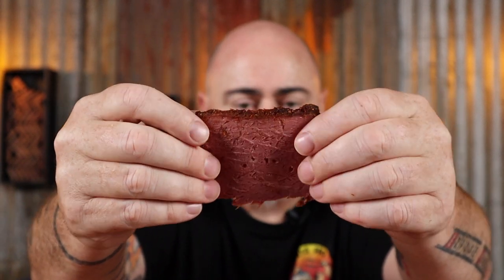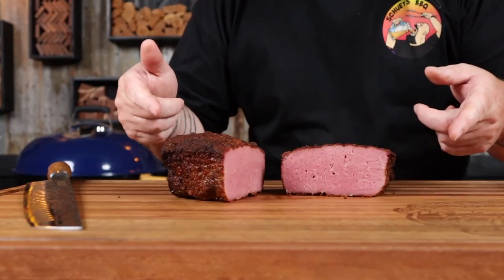Perfectly smoked, a nice peppery crust — what more do you want out of your pastrami? Hi, I'm Shooey, and in this video I'm going to show you how to make pastrami in a Weber kettle. So just sit back, grab a drink or two, and let's get into it.